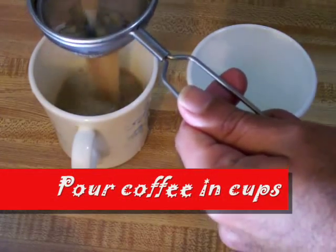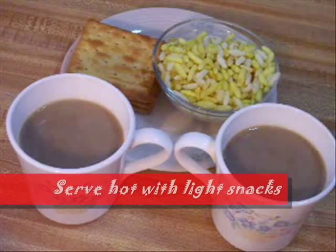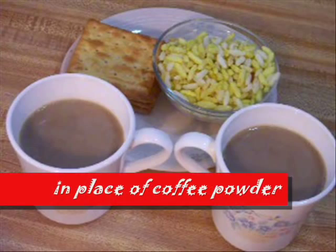Pour masala coffee into cups using a strainer. Serve hot with light snacks. For masala tea, add tea powder in place of coffee powder.